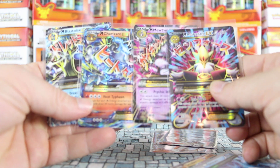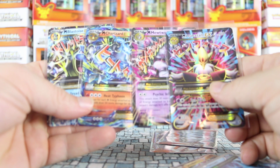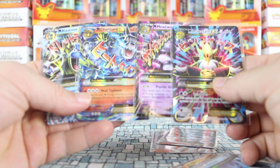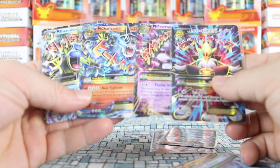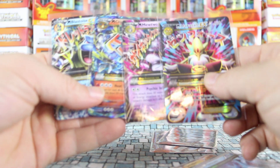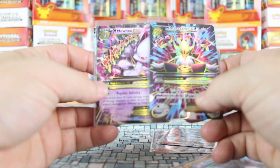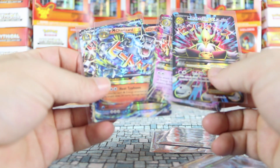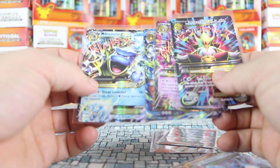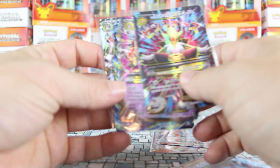I just wanted to make a video for parents who come and buy from me every day and have questions about what their kid would like or aren't sure about what the game is and what the cards look like. Hopefully it's helpful. If you have any questions, leave a comment and let me know. I'll try to make a follow-up video or answer in the comments to get you on the same playing field as your kid. Thanks for watching.